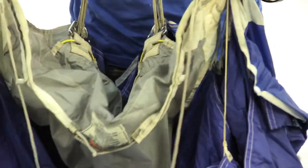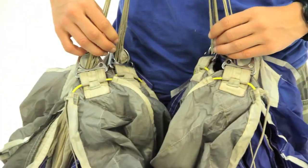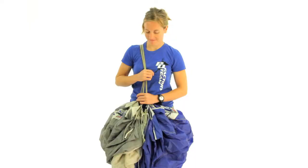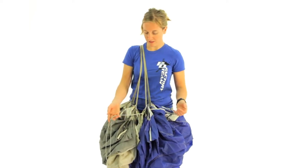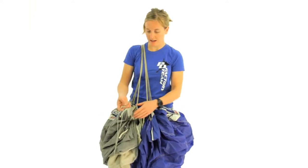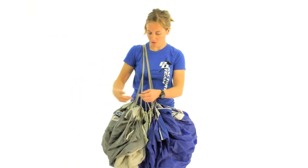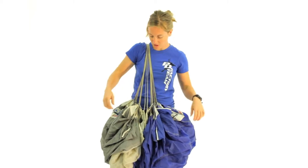Then we're going to make sure we didn't do anything wrong — everything's straight, you don't have any twists, looks like a normal slider should look. Now that we've got the slider attached, the only difference between a normal slider and an RDS is we've got the lanyard hanging off right here, connecting to the bag and pilot chute. We'll just get that out of the way so we can continue on with the rest of the pack job.